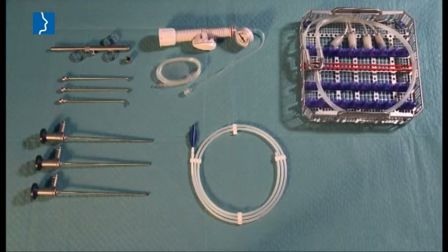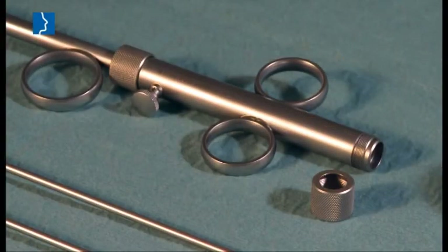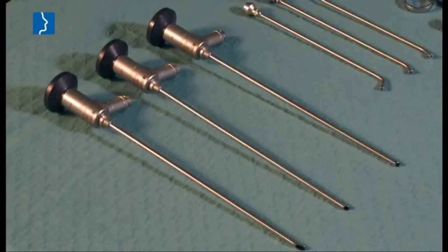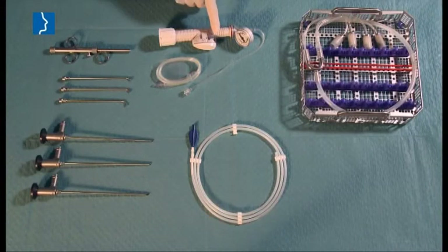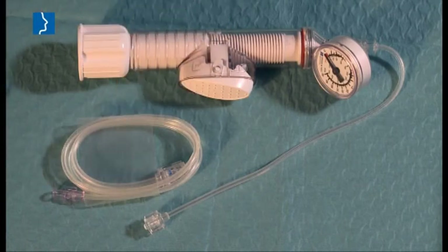The instruments for balloon dilatation of the eustachian tube using a balloon catheter comprise a number of different components: the insertion instrument with defined advance, three distally tilted attachments and corresponding optics, and the inflation pump for single use with pressure indicator and stop function and an extension tube.